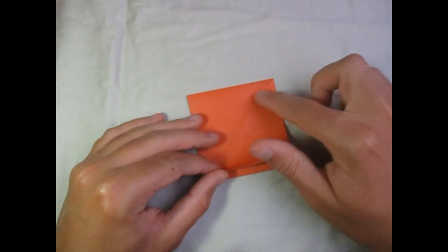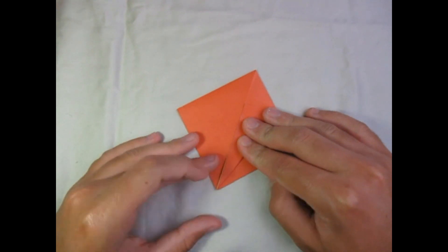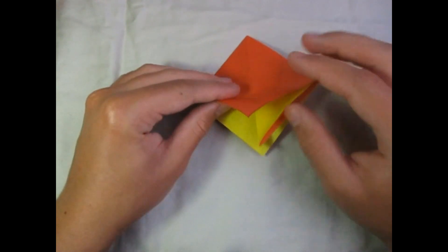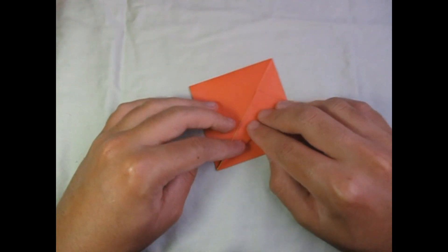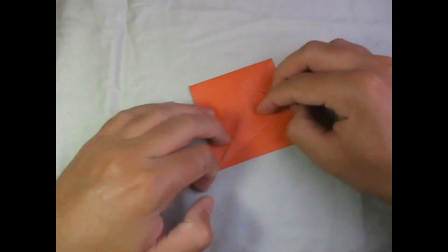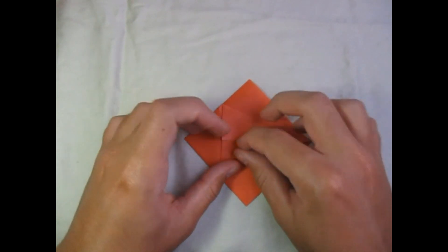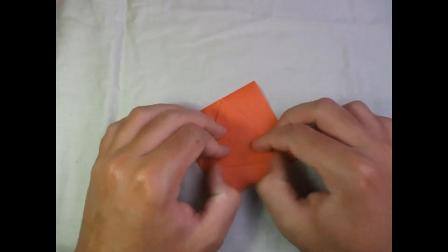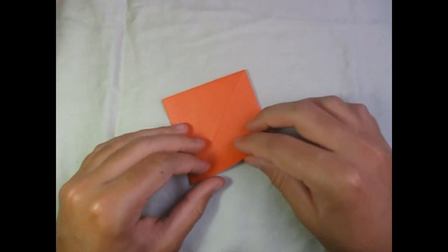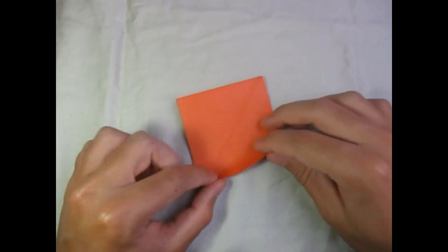So now fold this edge to the middle crease right here. Make sure you orient the model so that the open side is facing you — here's the open side. Fold this edge to right here, and repeat on the back side, folding these two edges to the middle crease.